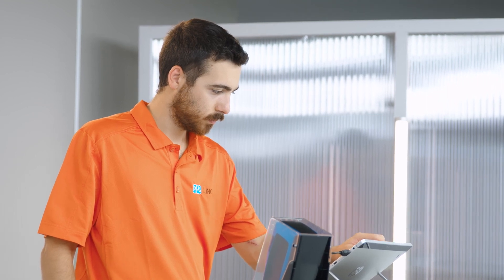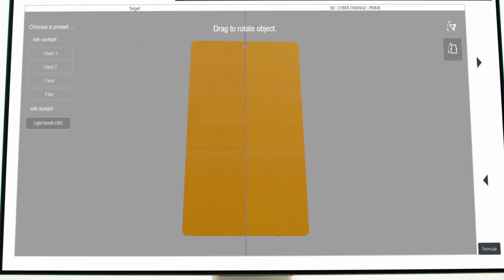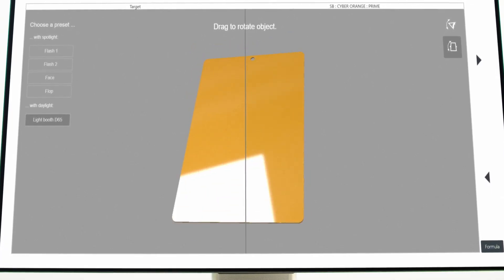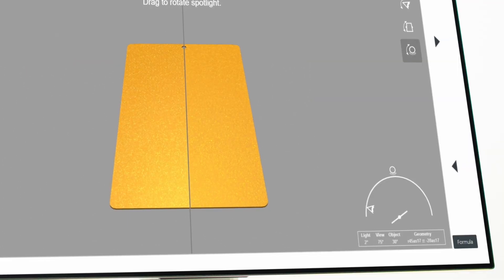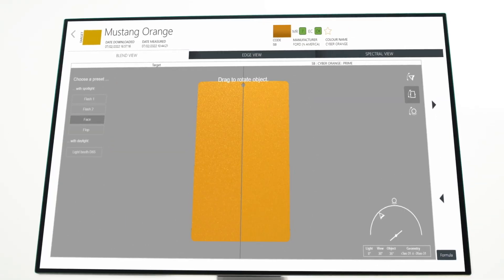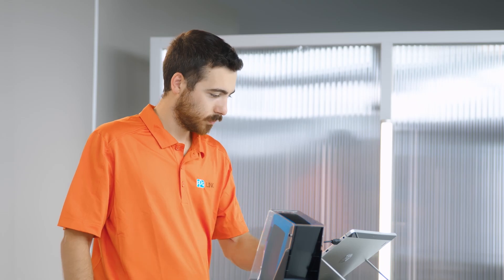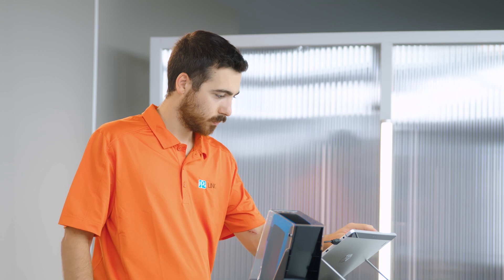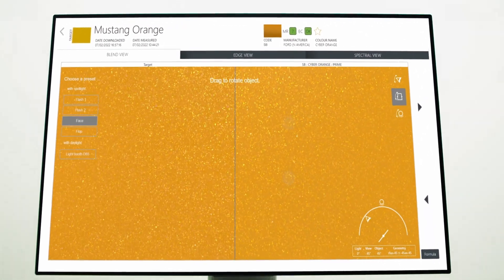PPG Visualized can save you time and money by reducing the need to make multiple test spray outs. This tool is especially helpful for special variants that you do not already have a sample for, allowing you to obtain a visual color representation on your screen for any color formula in our database. The software is intuitive and easy to use and does not require additional computers to access it.